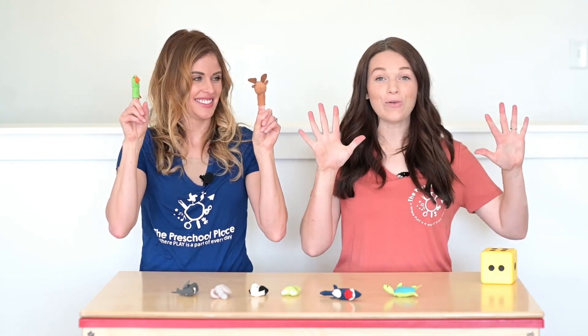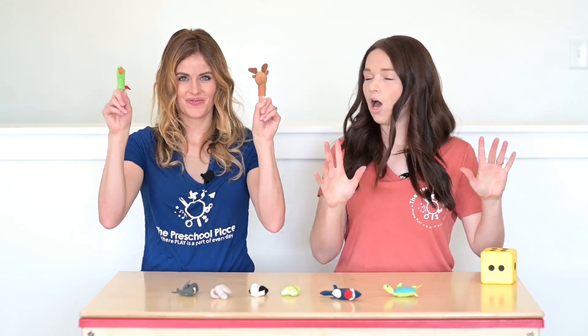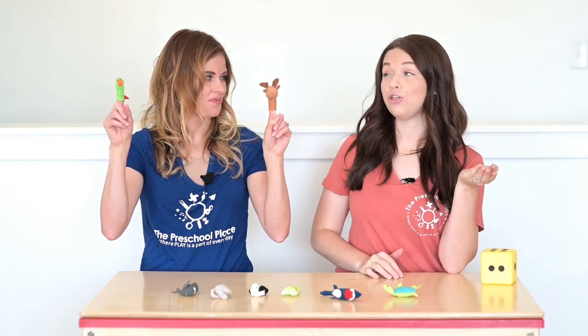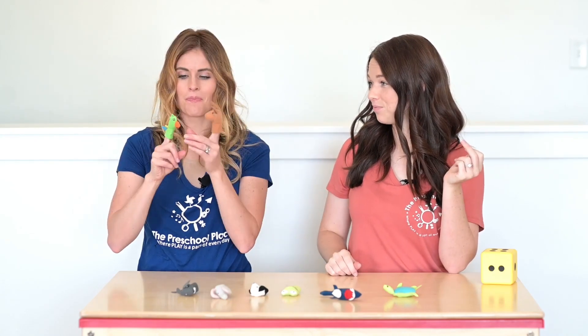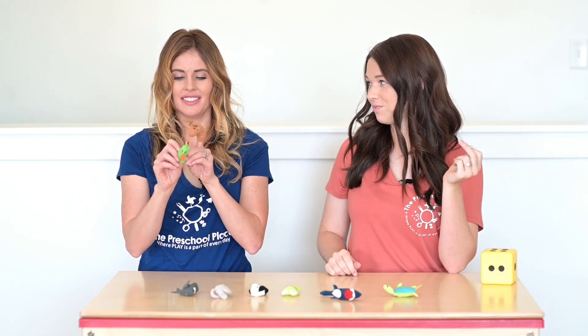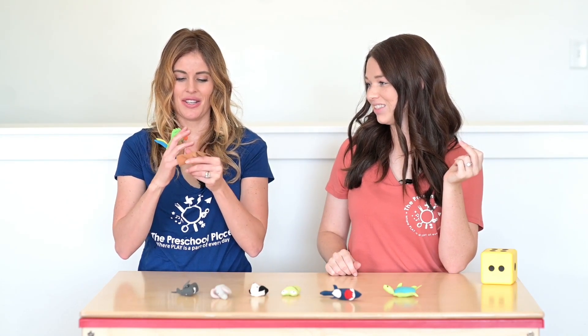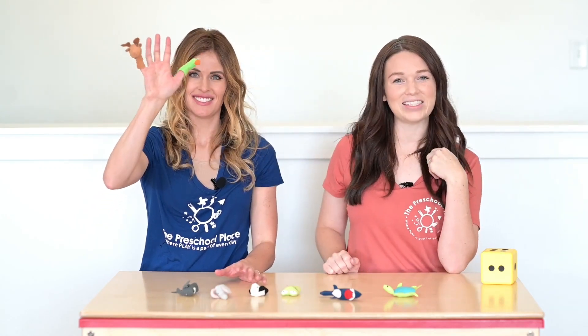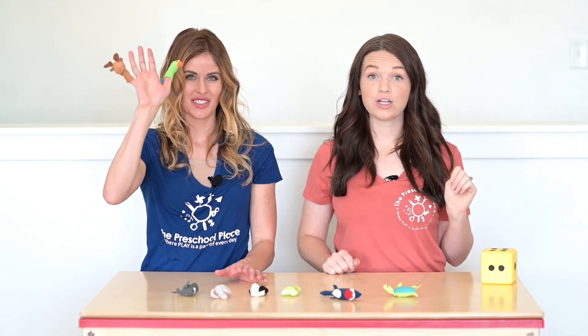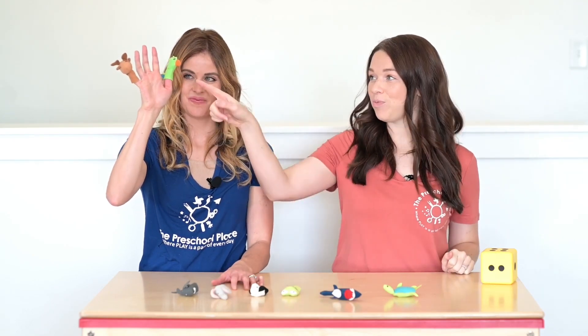Look, Tony used two different hands. All right Tony, now can you show it to me in a different way? One, two. Two. This time she used the same hand. Now friends, the first time she used two different hands, then she put the animals on the same hand. Is it still the number two?